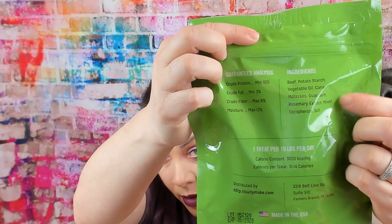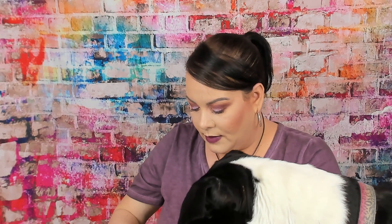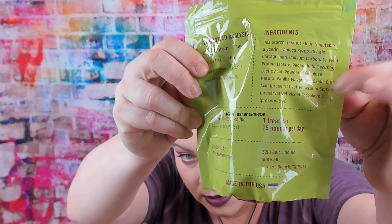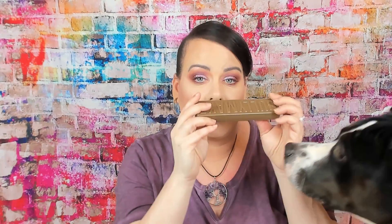Last but not least, we got the Beefy Biscuits — the ingredients are right there on the bag. And the Doggy Kisses ingredients are right there too, the ones that smell like chocolate. Like I said, I really like this box.